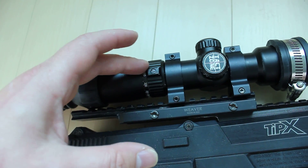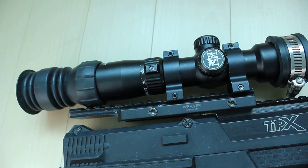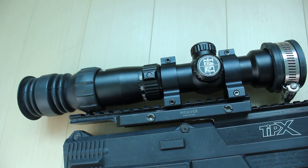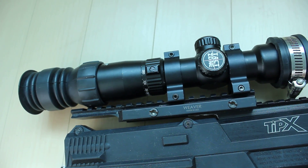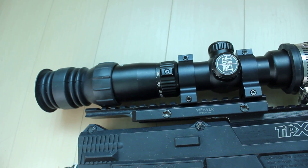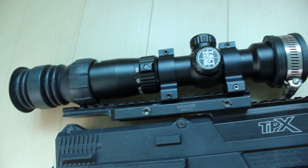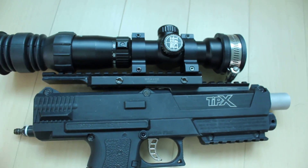So the reticle becomes useful in terms of predicting where the strike would land, versus using a mil-dot scope where you basically have to fire one shot at a distance and then see where shots land at shorter or farther distances. It's just easier to use.